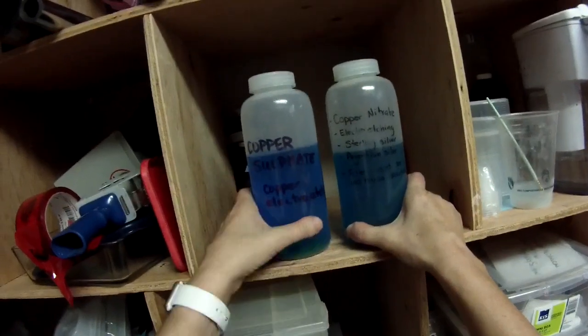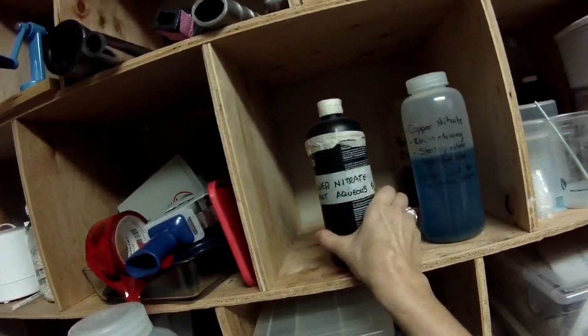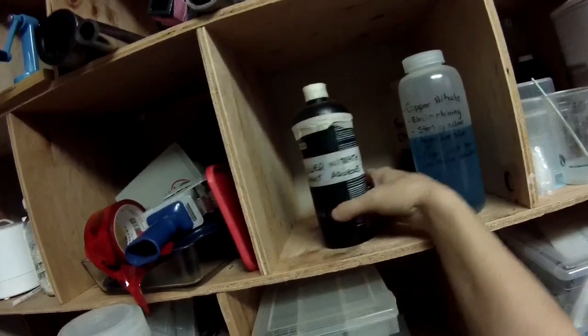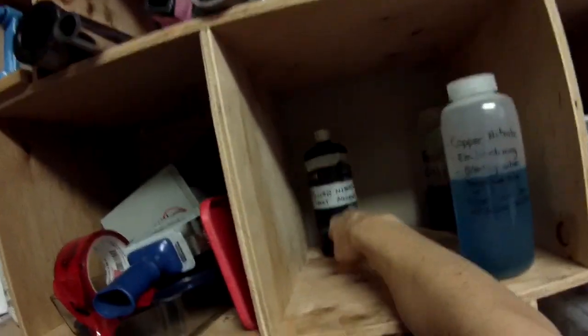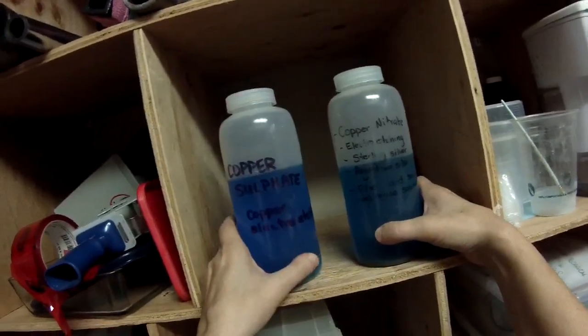This is strictly for electro-etching. Copper sulfate is for copper, copper nitrate is for sterling silver. I also have silver nitrate, which I keep in the dark because once the solution is made it should be kept in the dark. Silver nitrate is actually used medically — I think for stopping nosebleeds. I don't use the silver nitrate for fine silver very much because I don't etch on fine silver.